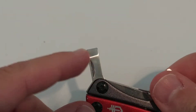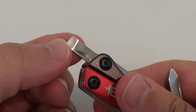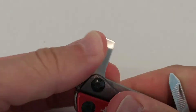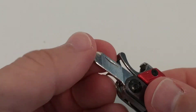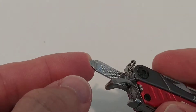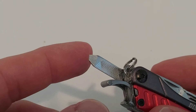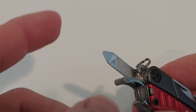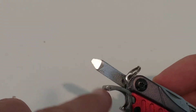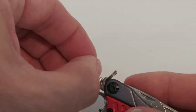On the other side, we have screwdrivers. The flat screwdriver is quite sturdy — really tough, good for tough jobs. There's also a Phillips screwdriver that works really well for small screws.